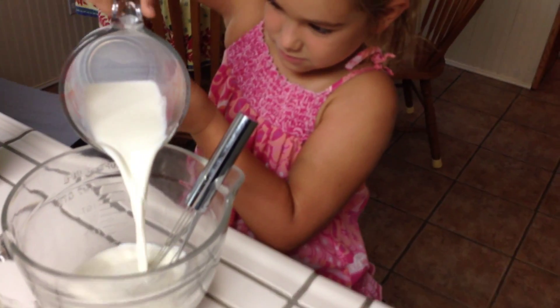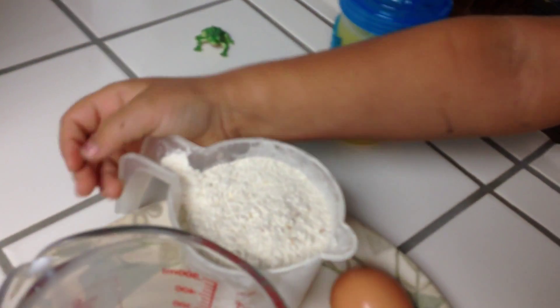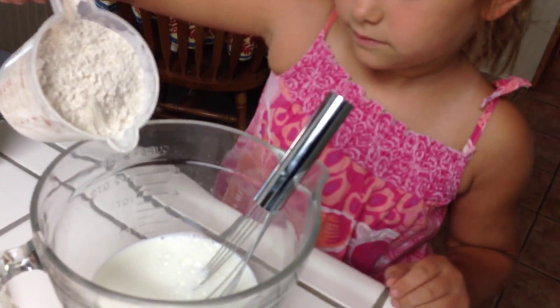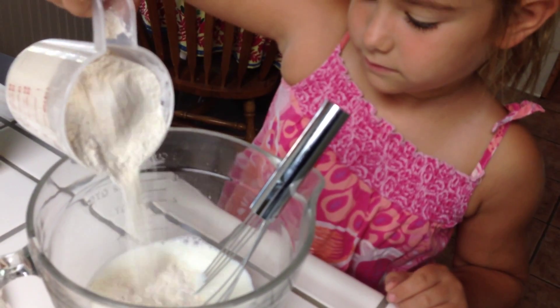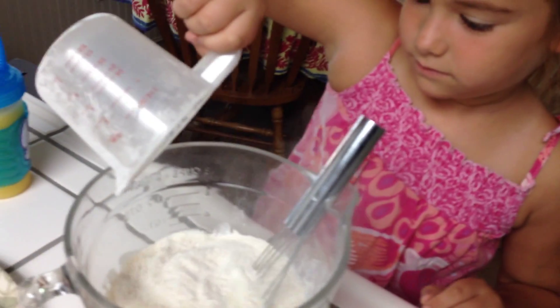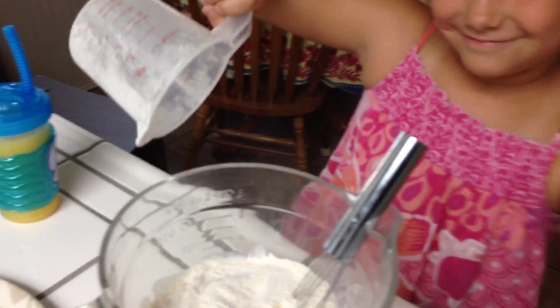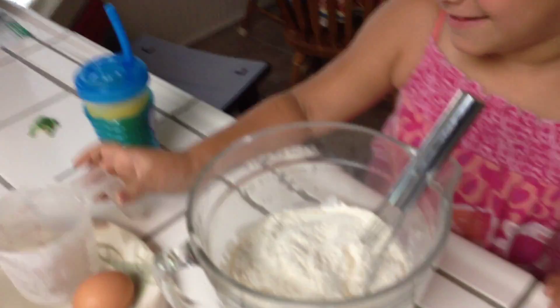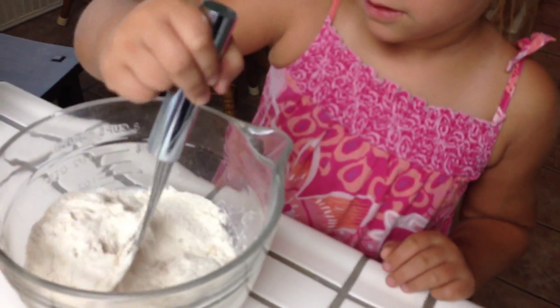That's a little over a cup and a quarter. We like our pancakes pretty wet. Now be really careful. Get some powder there. It's our organic, pretty ground flour. I think it's non-GMO. I hope so. Got it all out of the cup? Great. Okay, now stir it up.